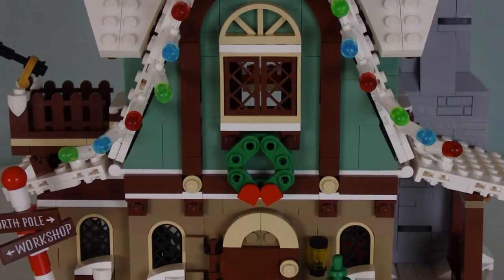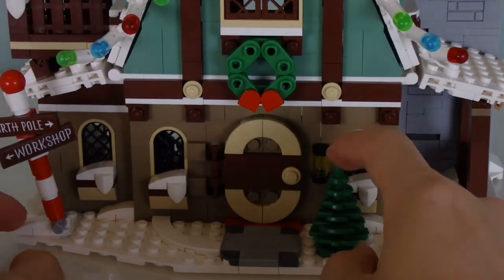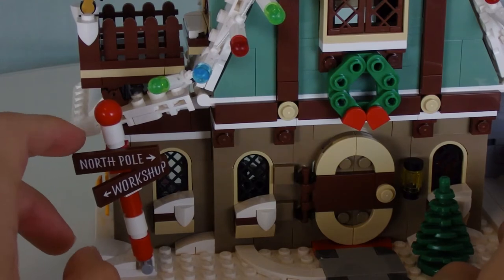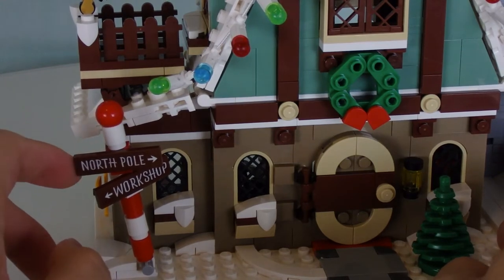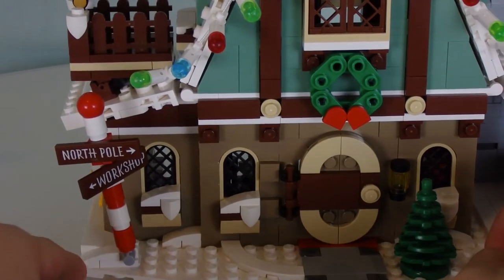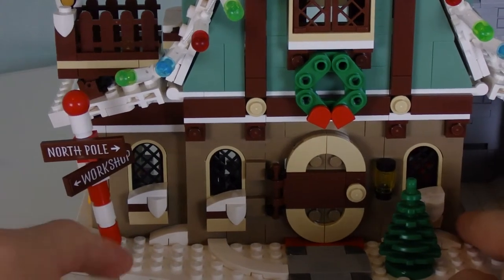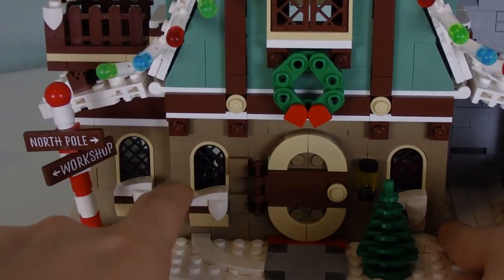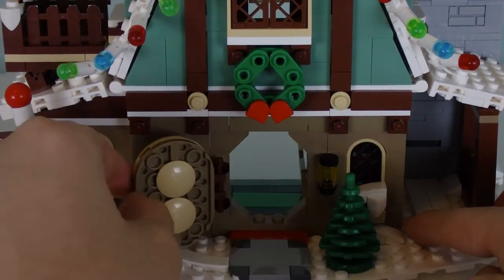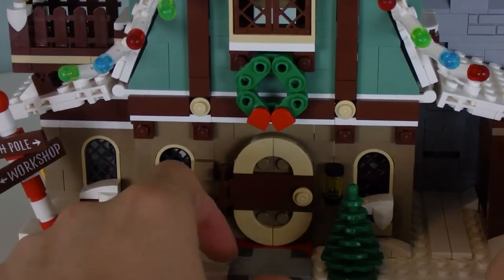You've also got the Christmas wreath down there, and then you've got the main door with just a tree on the side. Over here there's a street sign post with the North Pole going that way and the workshop. This thing is a little bit tilted and that is done intentionally. These windows have snow on them — pretty nice. The door itself is built in a very festive, stylish way; open that up and you get the elves to walk right inside.